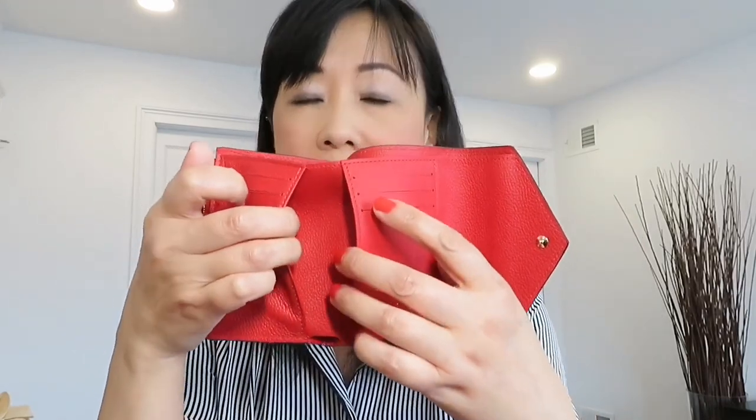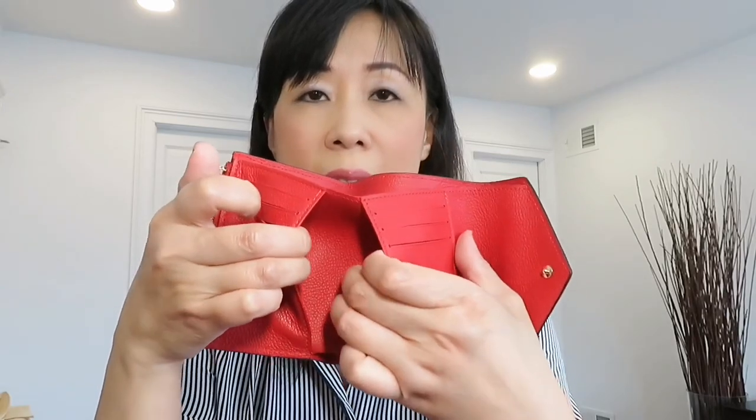There are also both-side pockets so you can put even more credit cards if you want — it can definitely fit three credit cards on each side. They also have a full-size bill compartment so you can put bills without folding. There is a zipper pull for a coin compartment as well. The back, however, does not have a pocket.